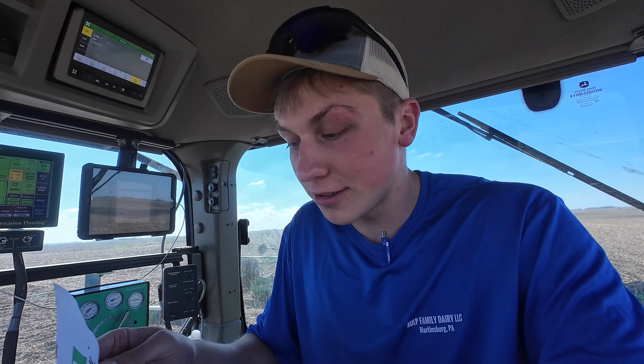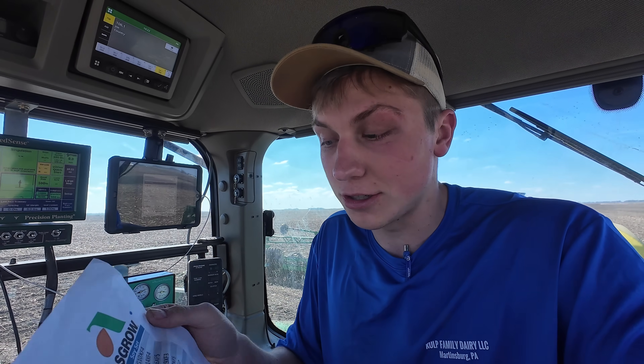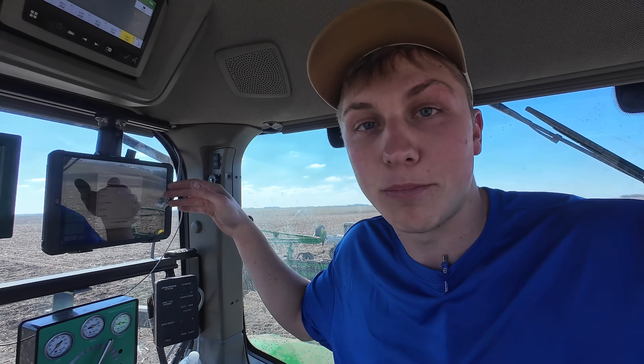Since I'm the guy running the planter today, it's my job to keep entering the new seed varieties into the planter. They gave me a sheet here of all the varieties we're planting today, so I'm going to go ahead and input the next three — and by the looks of it, they might be waiting for me.